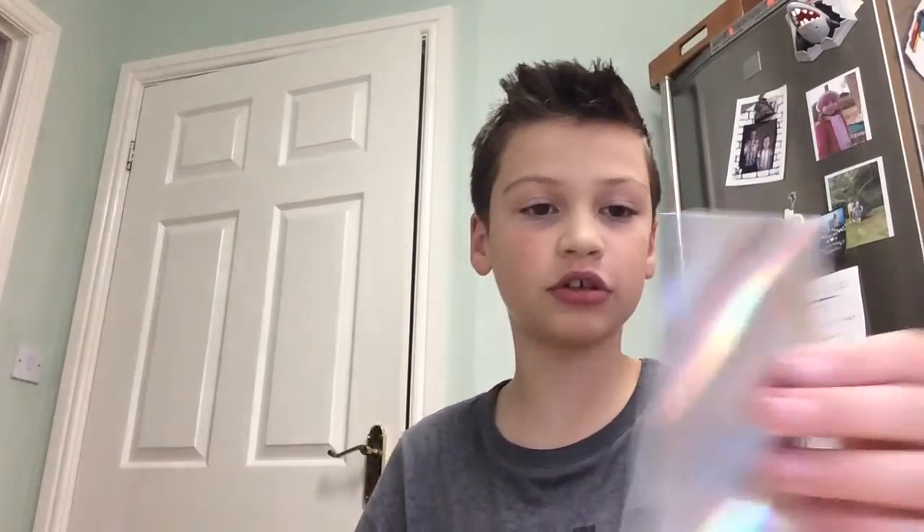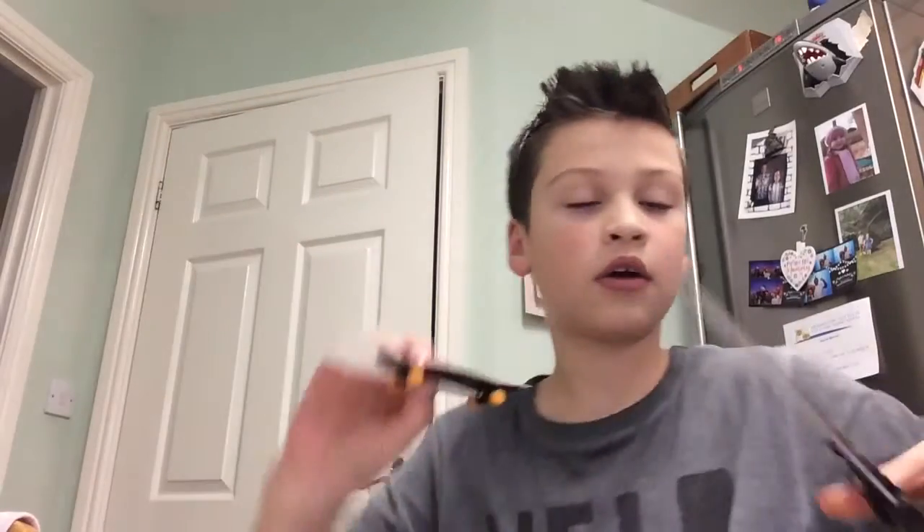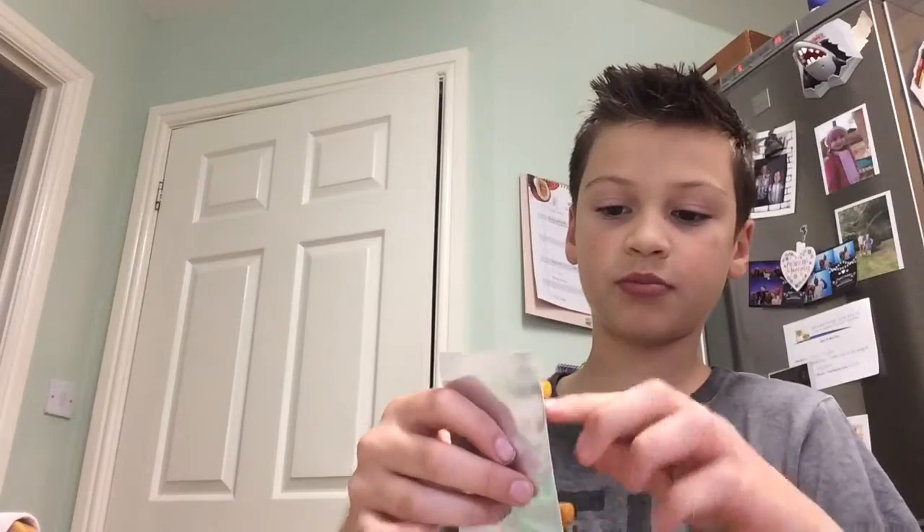It'll look something like — it'll just look like a rolling piece of silver card. So I'm going to put it on like that. We've got to wait a few minutes and then what we're going to do is carefully cut around the perimeter of the skateboard.